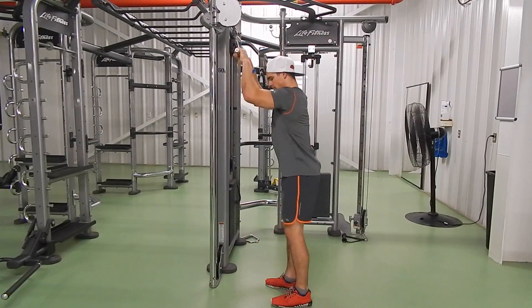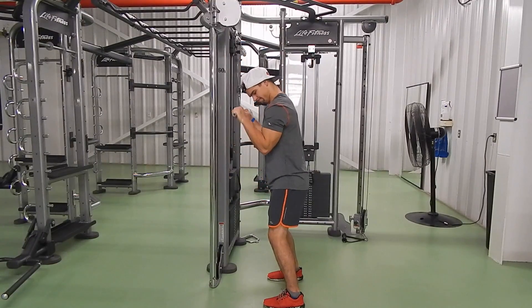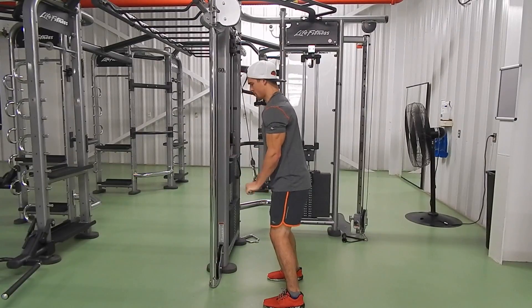Here's some tricep extensions with a straight bar. Feet a little wider than shoulders, bend your knees, engage your core, and really engage your triceps by pushing straight down and pulling it in towards your body.